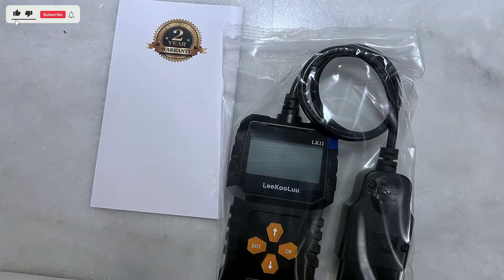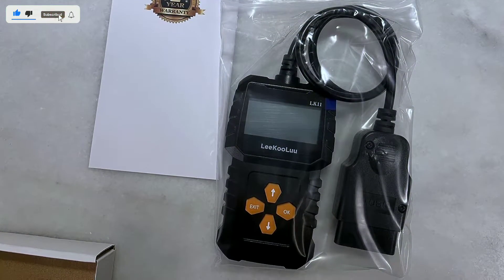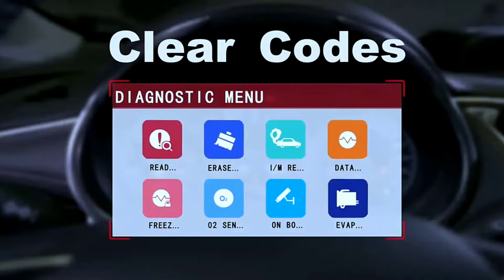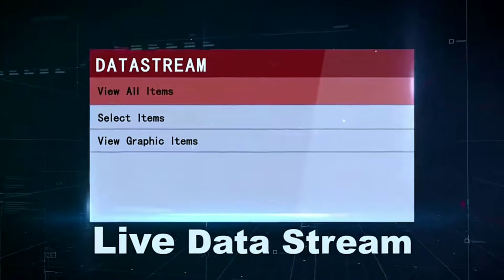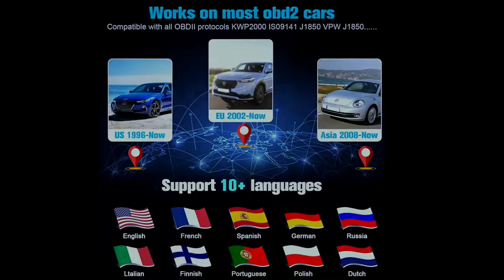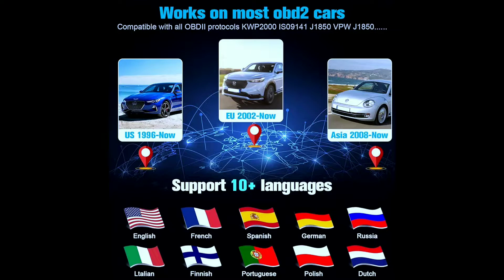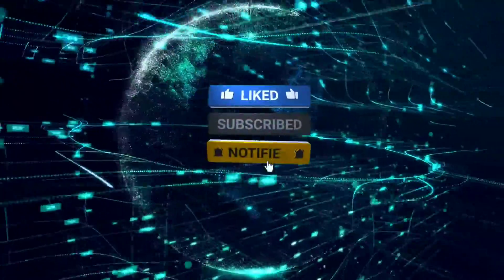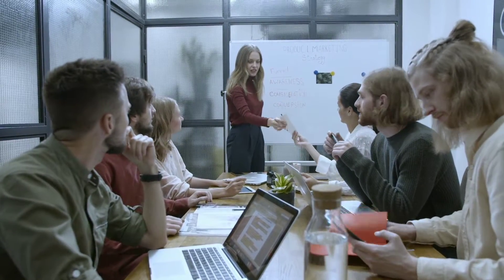The Likuolu LK11 OBD2 scanner is a car diagnostic tool that can be used to read and clear trouble codes, view live data, and retrieve vehicle information. It is compatible with all OBD2 compliant vehicles, which means it can be used on most cars and trucks from 1996 and newer. Make sure to hit that subscribe button and ring the notification bell so you won't miss any of our future reviews and tech guides.